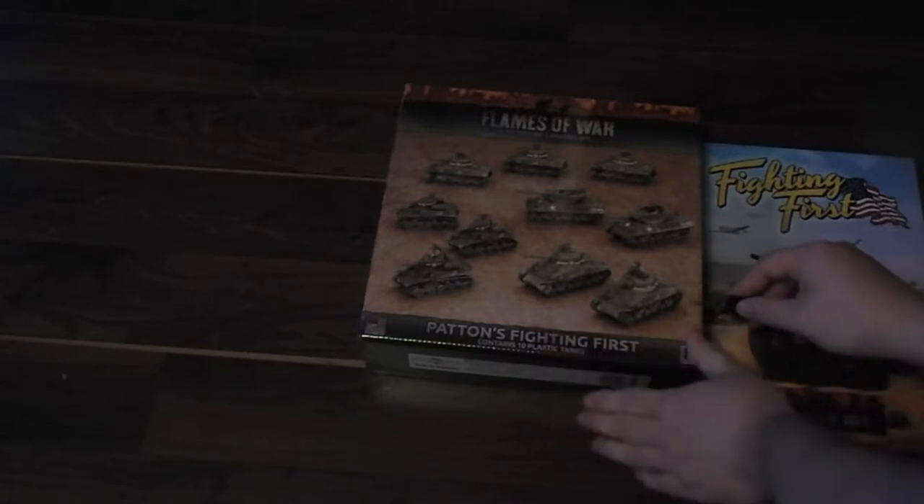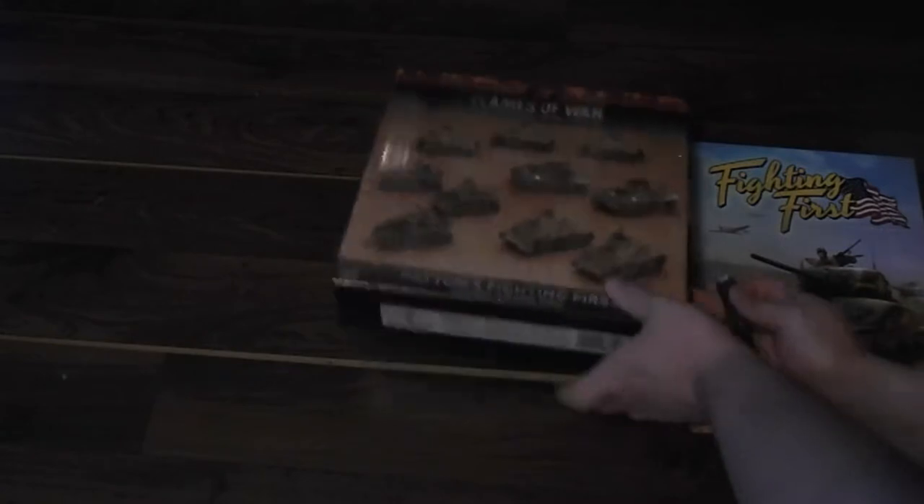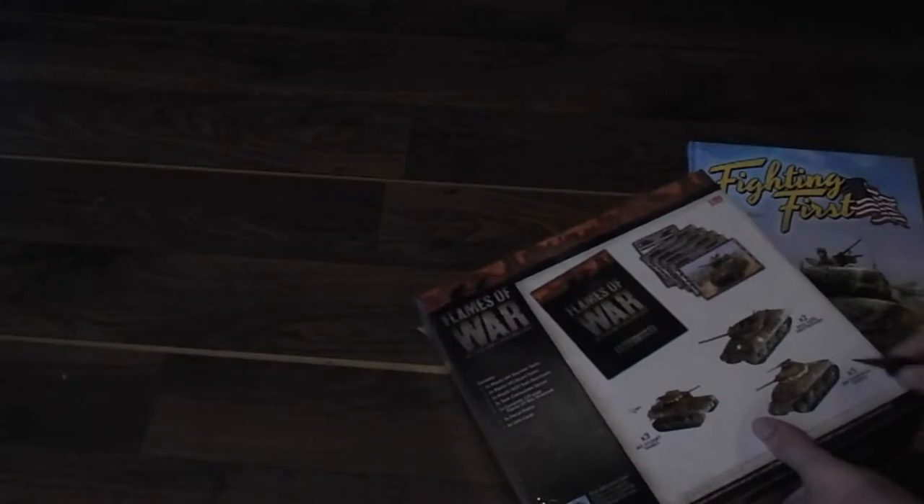So we're gonna get into the Fighting First box set. I got this for free but I believe it retails for $80. So let's see what we get inside. Obviously it tells us what we're gonna get inside, but I imagine if you clicked on this video you're probably here for having me look at what's inside instead of just looking at the back of the box.